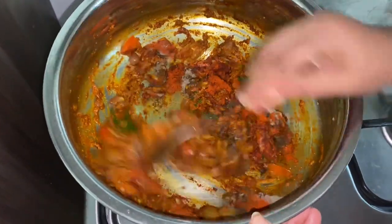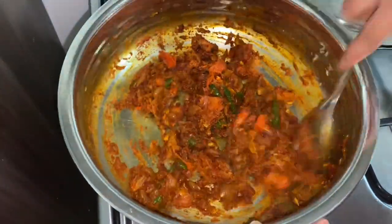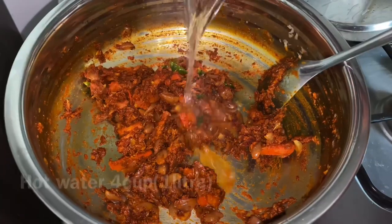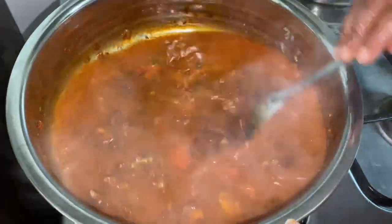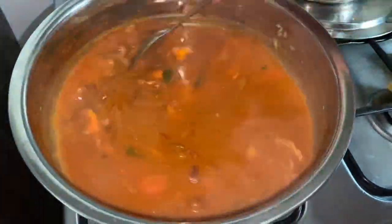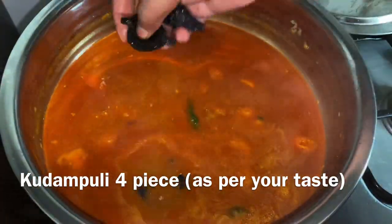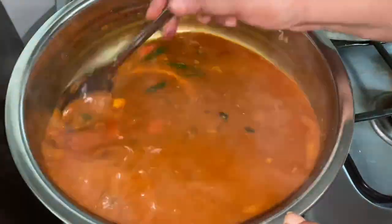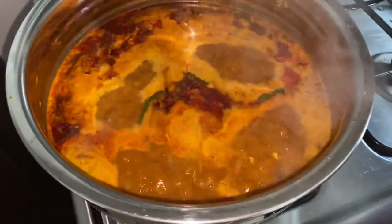Now I will add the mixture to the bowl. The mixture is mixed in — you can add it to the bowl. I put it all in the bowl. Let's cook it down.